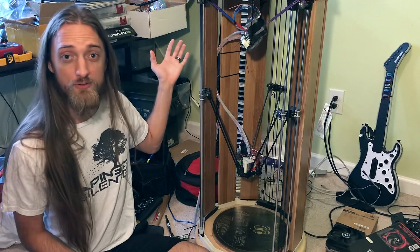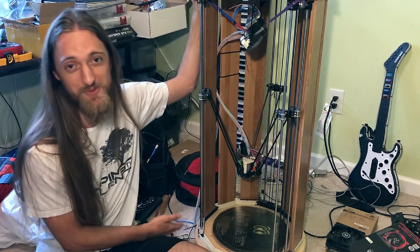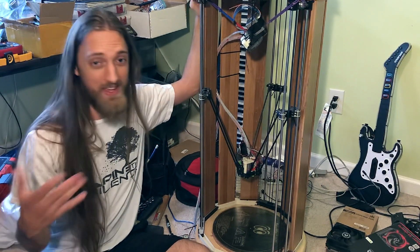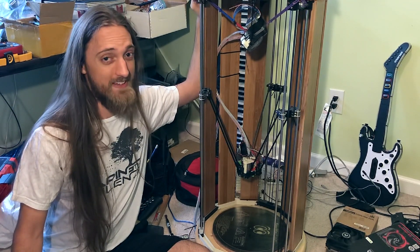Anyway, that's it for my overview of my 3D printer. If you have any more questions, go ahead and leave them down in the comments below. I will be answering as many questions as I can down there. Thank you very much for spending your time here. I hope to see you guys in the next video.